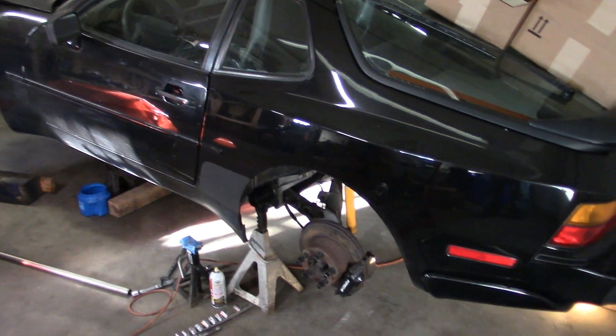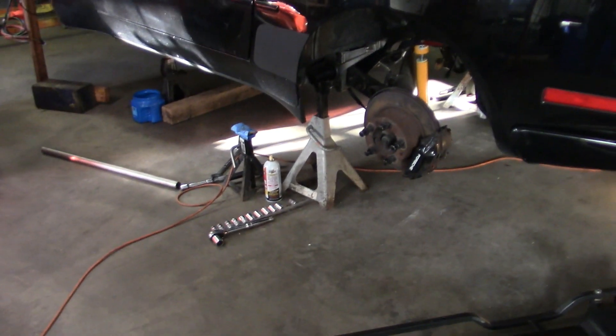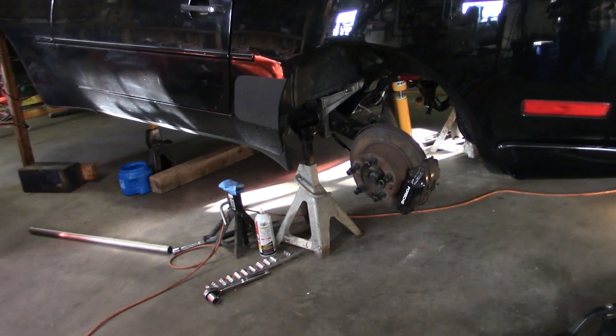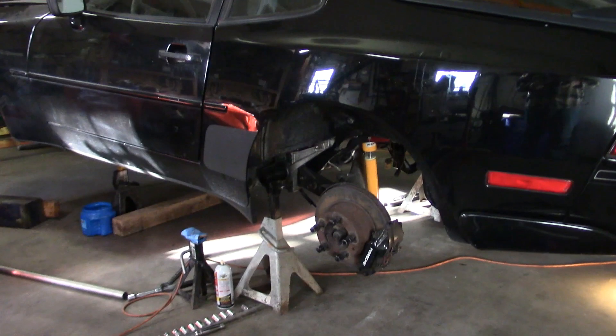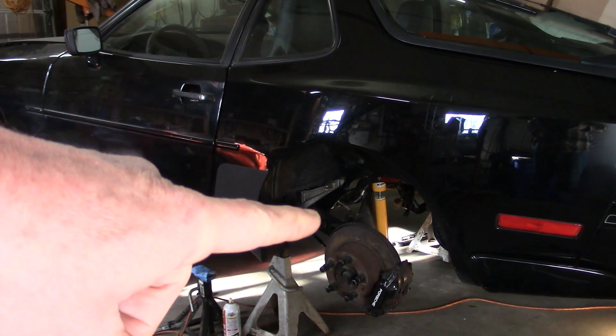Well, I'm sure you've all heard of the phrase 'drop back and punt' and that's what we're gonna have to do here. Any of you guys out there that have worked on the rear suspension of a 944 would know that the back uses torsion bars.